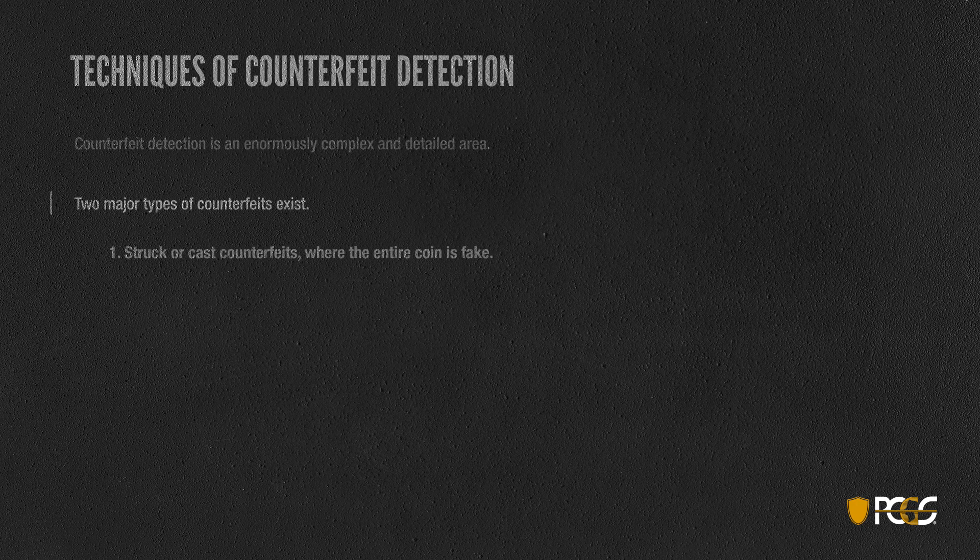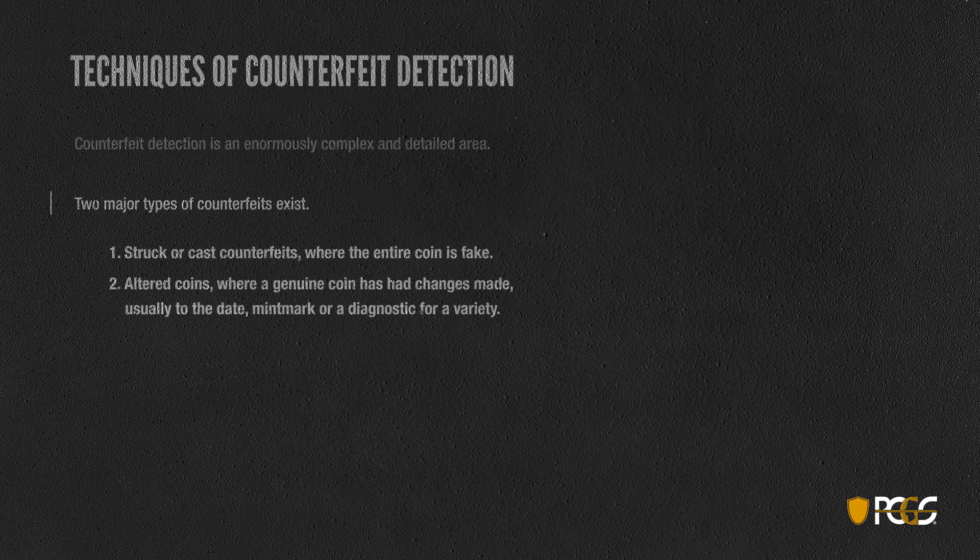The first is struck or cast counterfeits, where the entire coin is fake — no part was ever real. The second type is altered coins, which start with a genuine coin, where the thief makes changes — usually to the date, the mint mark, or a diagnostic of some sort to create something that's rarer, like adding a mint mark or changing a date.